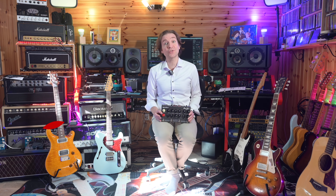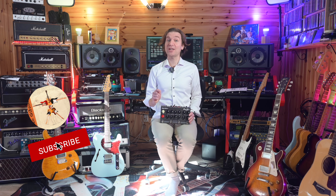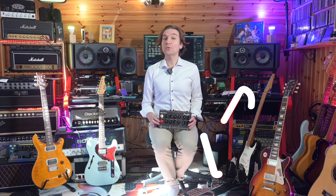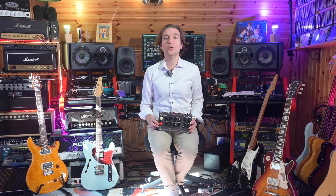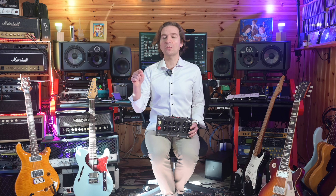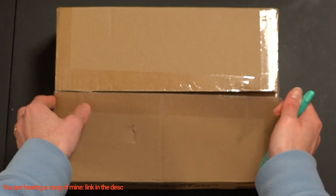As regards the cons: it does not have an input to attach it to an external switcher in order to control the Amp Man together with your other pedals, and this is a bit of a bummer. It also does not have the possibility to load your own IR inside it, unfortunately. It requires a lot of power, so I think it is basically impossible to use it with the power brick of your pedals.